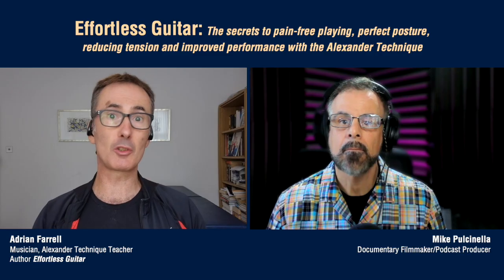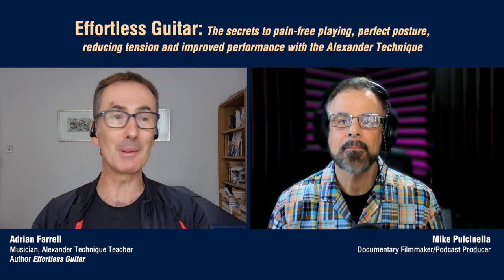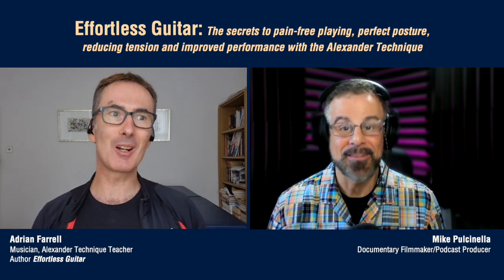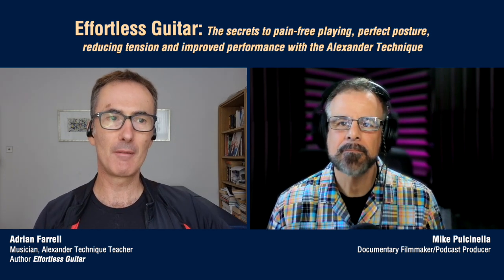What I would add now is more on right-hand technique. There's a guy called Troy Grady, well-known on YouTube for guitar players, all about plectrum/pick use. He zooms in on people's hands and slows it right down on camera — a lot of very famous players. He's a kind of documentary maker who did for right-hand guitar technique what you did for bodybuilding — very niche. There was a video he put out after I'd written the book where I went, that's interesting, I wish I could have put that in.